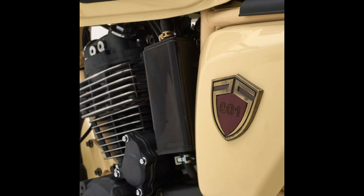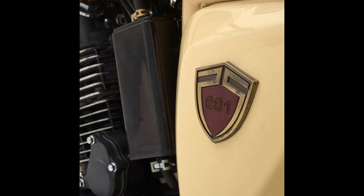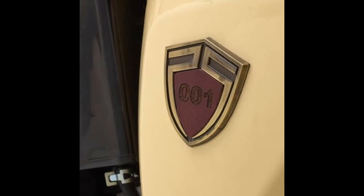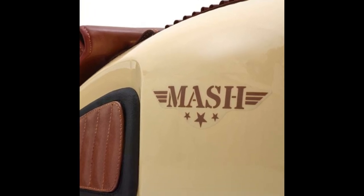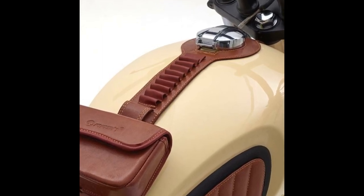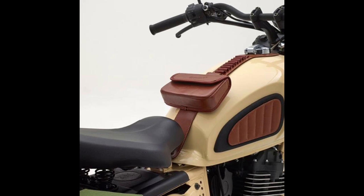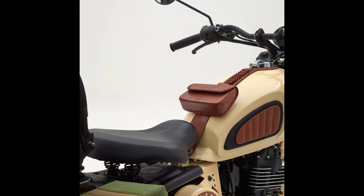The Mash Desert Force 400 will set you back by 4,995 euros, which translates to around 4.13 lakh rupees. More importantly, it is a limited edition motorcycle with just 103 units available on sale. In comparison, the Royal Enfield Classic 500 Desert Storm retails in France at an equivalent of 4.79 lakh rupees. Mash Motors offers a two-year unlimited mileage warranty, and the bike will start reaching European dealerships from mid-May 2020.